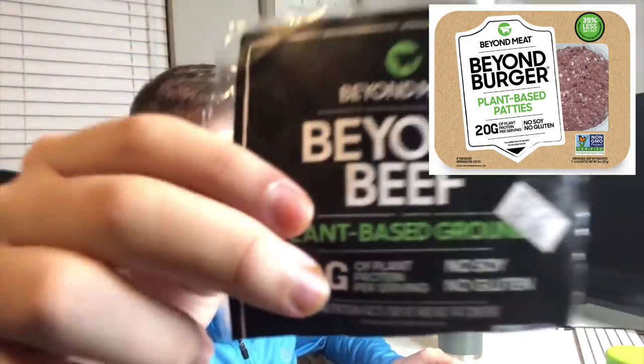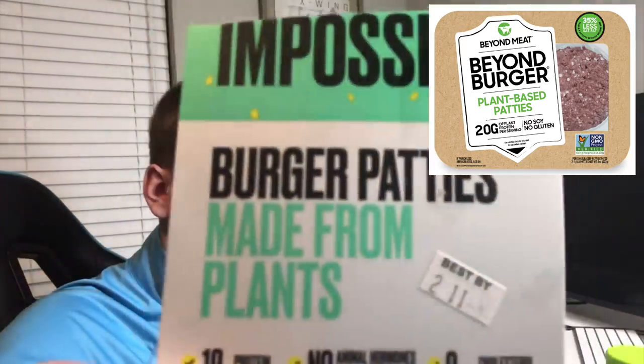Mmm. This is why going vegan saves your life. Delicious. And it's good, and it's good for your body. You feel better when it's made out of plants. This is really why eating a good burger made out of plants is better and really great for you. Best burgers ever. This is the Beyond Meat, the Beyond Beef that I'm having. The next one I'm going to have is the Impossible Burger.